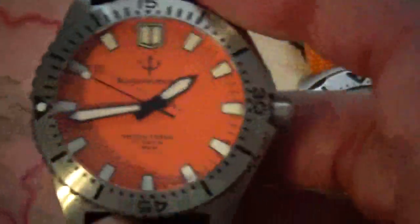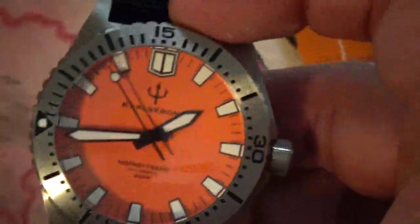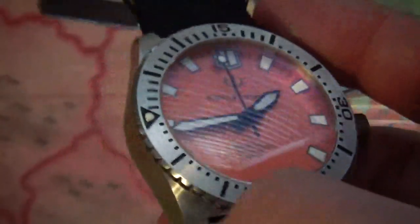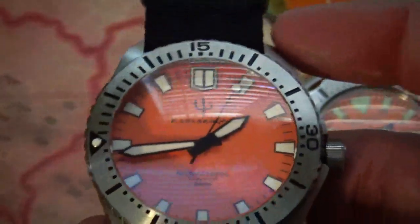One of my only gripes is that it wears a little bit big — this watch is supposed to be a little bit bigger. I kind of wish they had gone with a different option other than the dome crystal, and I wish they had gone with 20 millimeter lugs instead of 22.